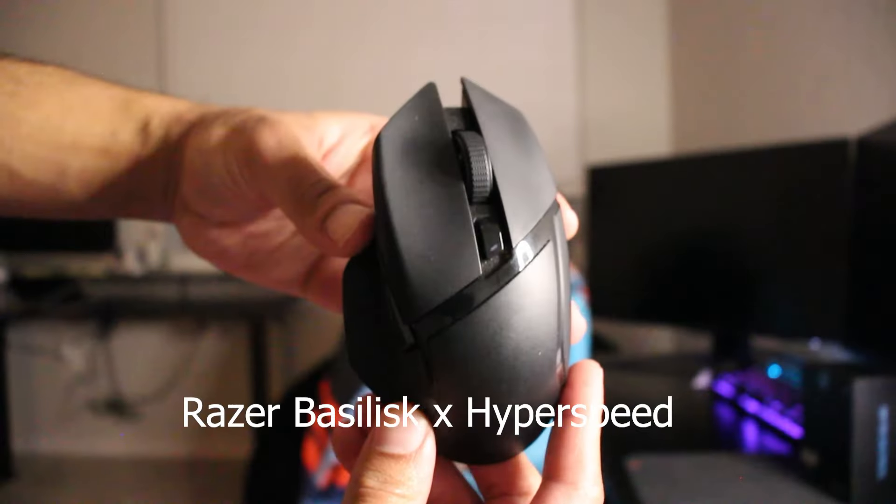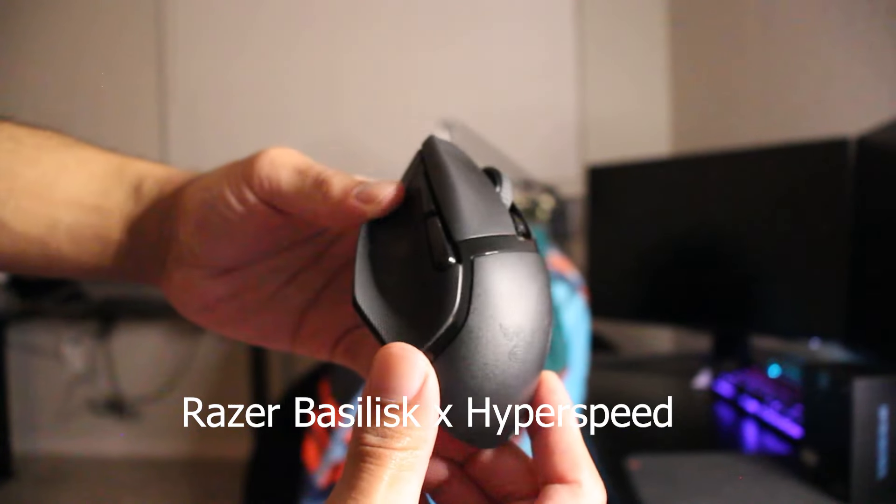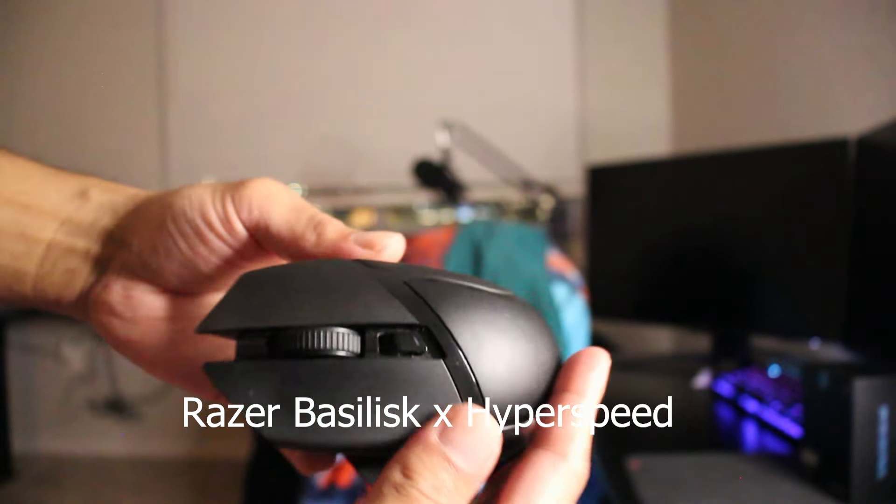Before I was using the Razer Basilisk Hyperspeed. Honestly, it wasn't a bad gaming mouse, but it was the first gaming mouse I've ever had. I wanted to try something new. So we're going to unbox this thing, do a quick review, and we're going to play some Fortnite. We're going to see how my editing is and maybe my aim will even get better. I'm done yapping — let's crack this thing open.